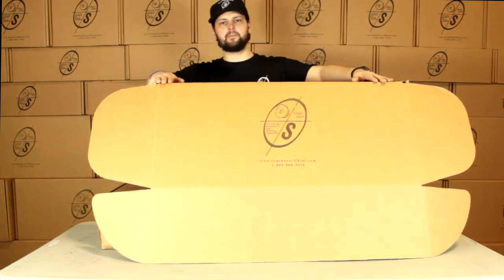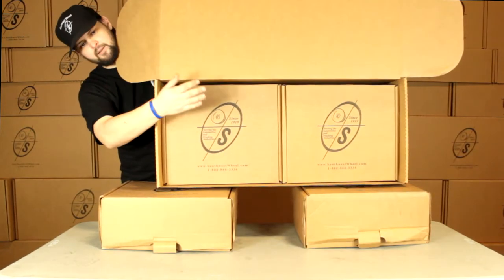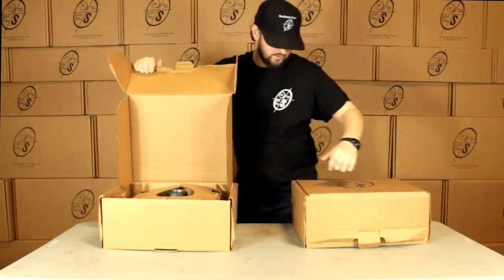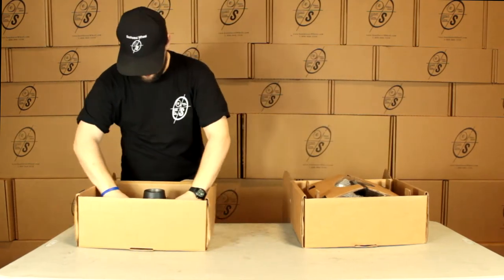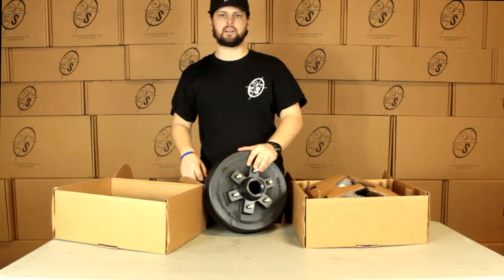You can see right here this box you'll get it in — it's got a nice logo on it. We got our two smaller boxes down in here, holding everything nice and neat while it gets to you. Pull out our smaller boxes. You can see right here we have our 12 inch TrueRide Hub and Drum with our half inch zinc coated studs.